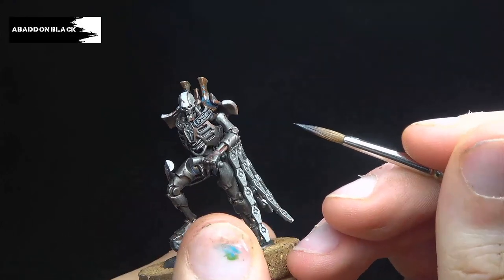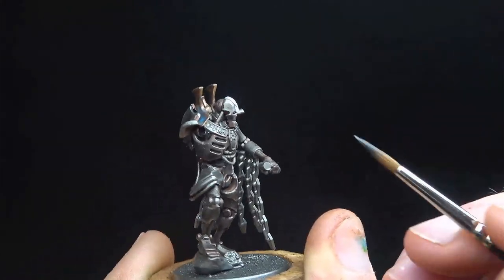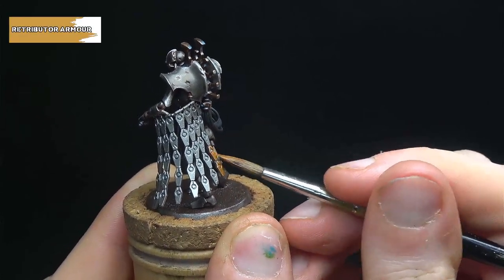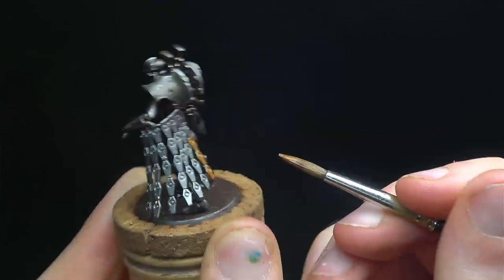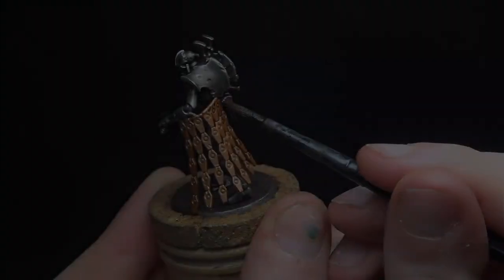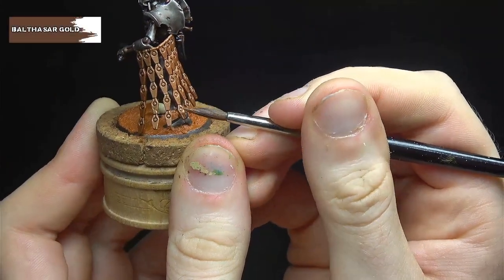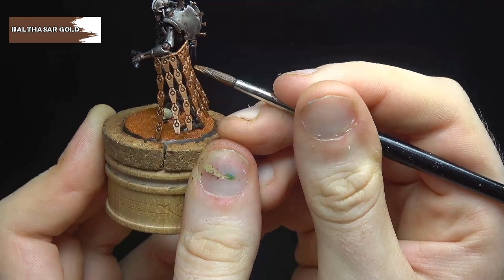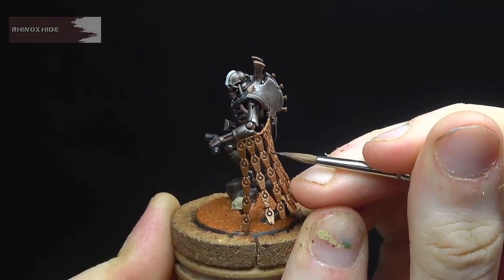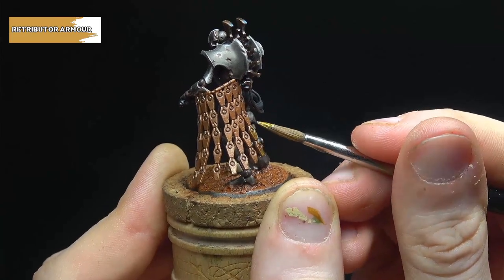As a precursor to the next steps, we'll be blocking in some black on the model as a base coat. These areas include the cables, the weapon casing, the eyes, and iconography on the model such as the chest piece and sternum. Before we move on to the Gauss Blaster in earnest, we have one last metallic part to do: the gold segmented cloak. We start this with a base coat of Retributor Armour, then tone it down with a wash of Agrax Earthshade, and layer it back up with Balthasar Gold. The recessed lines and markings on the glyphs are picked out in watered-down Rhinox Hide, then we add a further highlight layer using Retributor Armour once again.